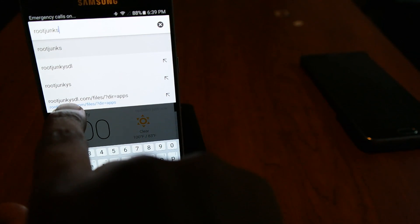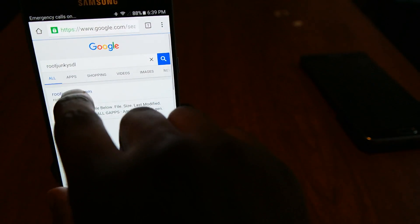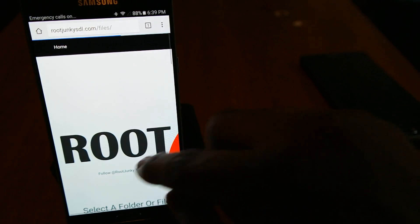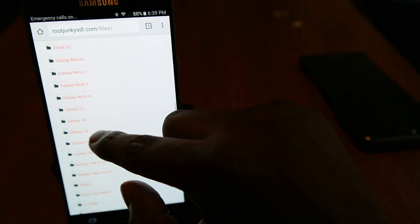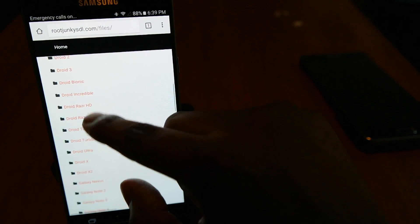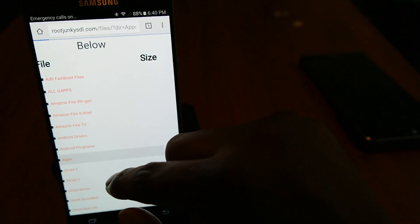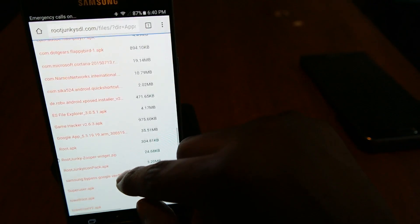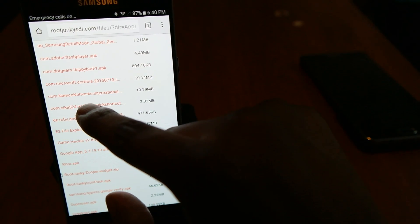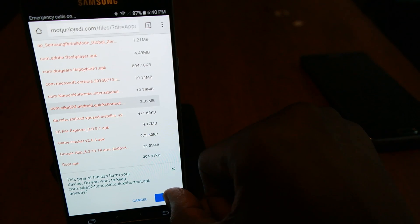I'm just going to go to rootjunkiesdl.com. That's the spot you want to go to right there. I wanted this man to get the credit for his work. You're going to go under apps, and then you're going to look for something that says com.seca 524 Android quick shortcut — that's the one right there, 2.02 megabytes. Let's update the permissions and all of that good stuff.